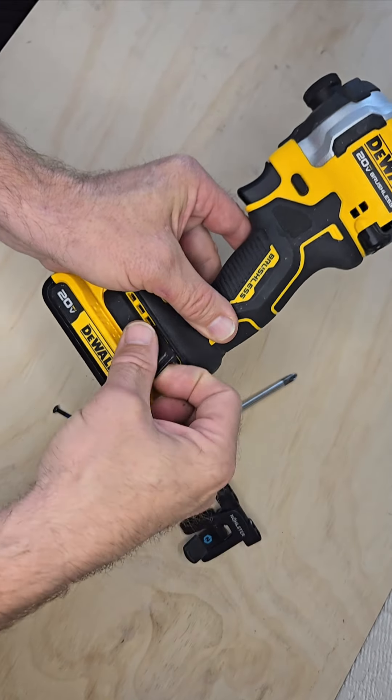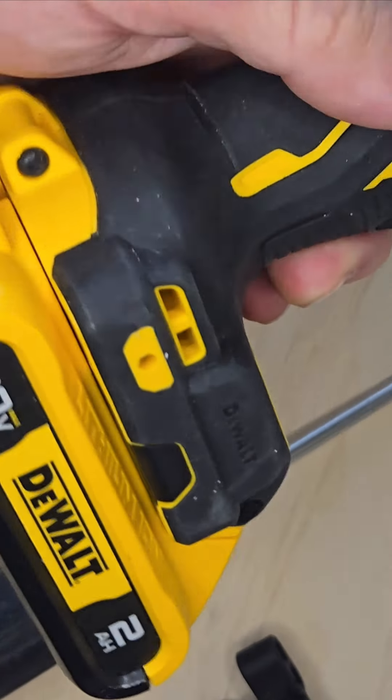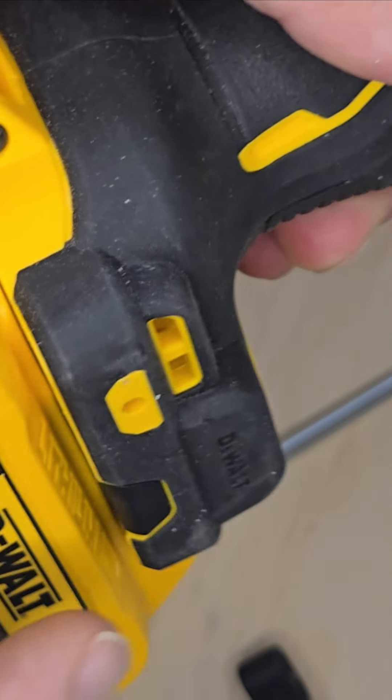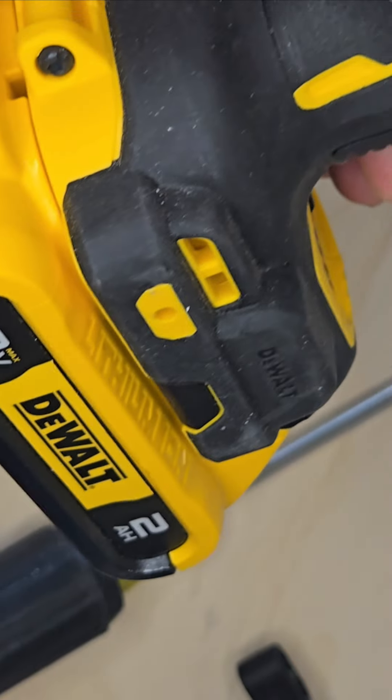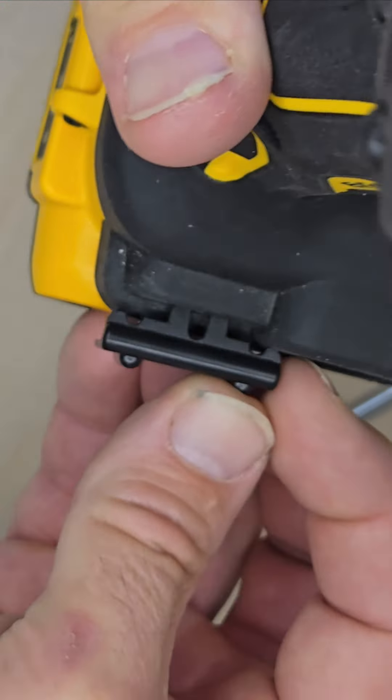But wait, what if we are left-handed and want to put it on this side? You notice there's a big bump right there, and that's going to cause some issues with that.